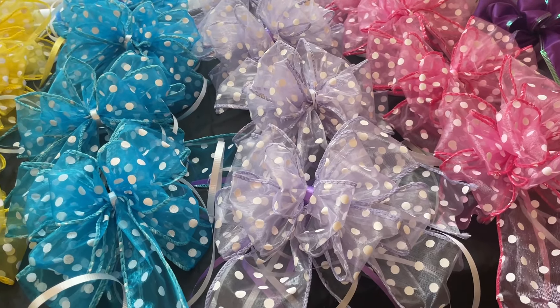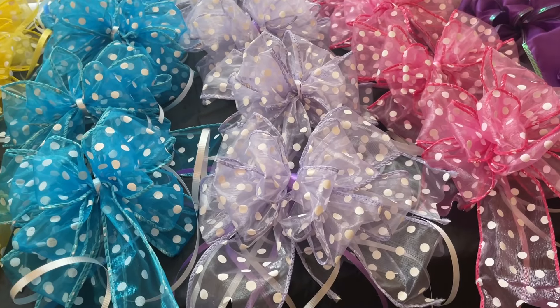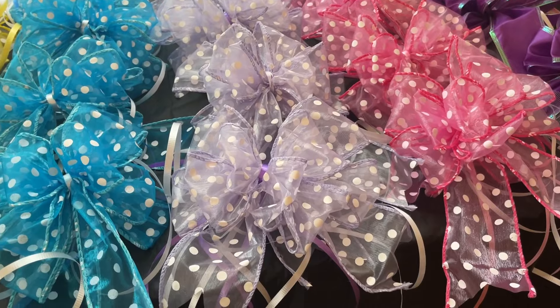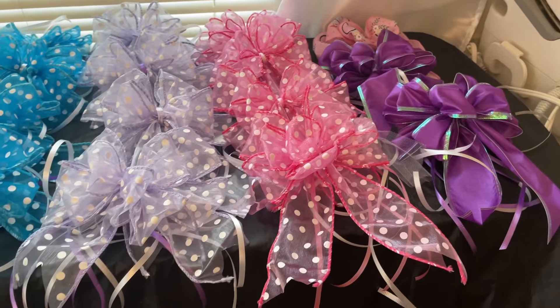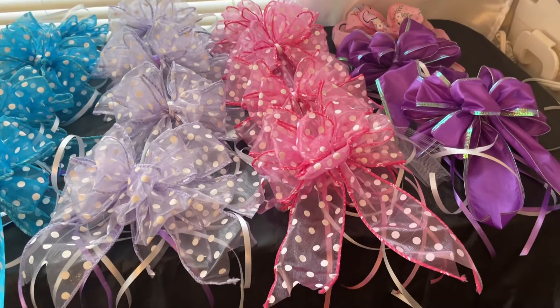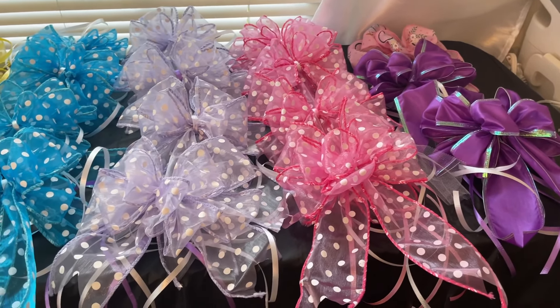I just want to encourage you as a gift basket designer to create your own signature style. This took me probably a couple of hours, if that long. Just make your decision about what your design aesthetic is going to be.